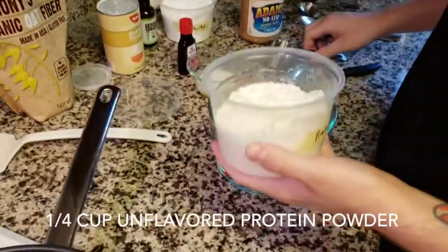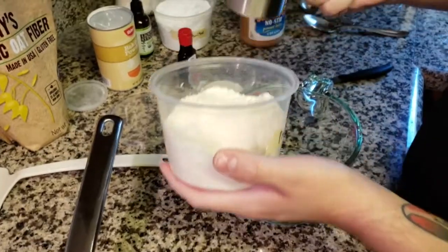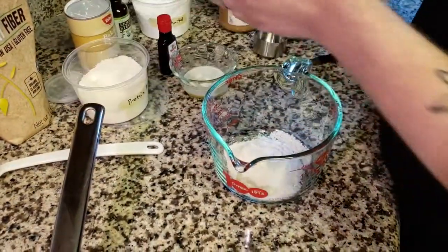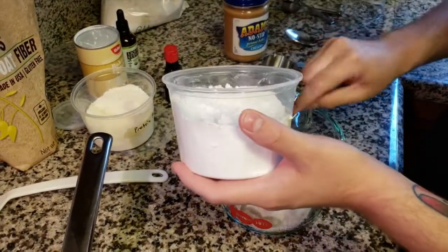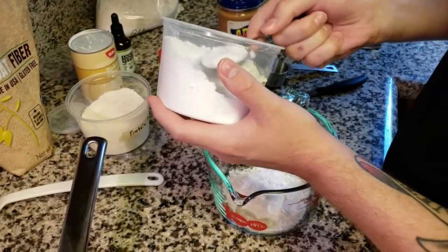To start, I have a quarter cup of unflavored protein powder. You can buy Isopure here — we buy ours from the Bulk Barn or Sprouts. I'm going to put in two tablespoons of powdered erythritol. We do this ourselves in a blender, but feel free to use Swerve or any powdered one you can buy on Amazon.